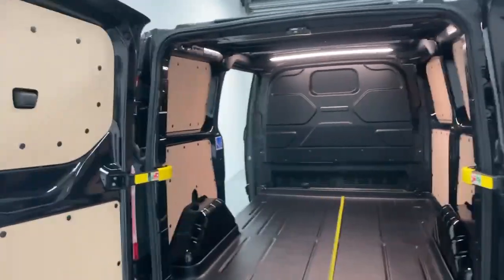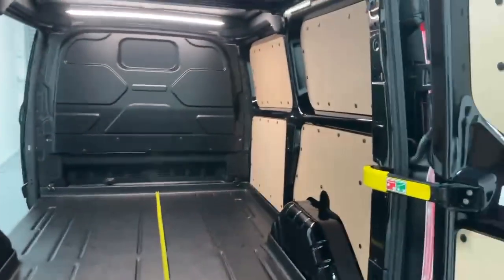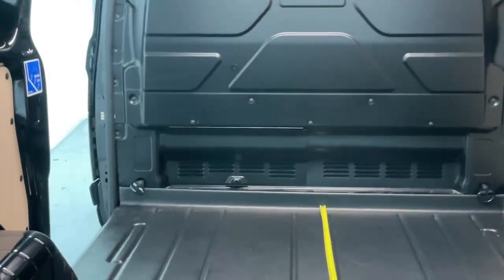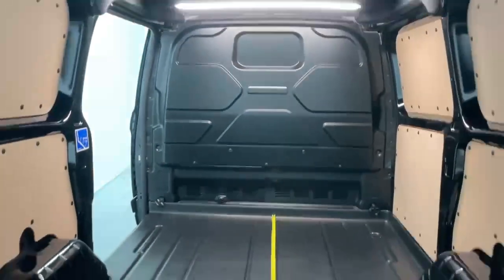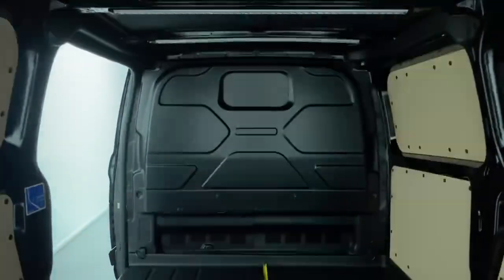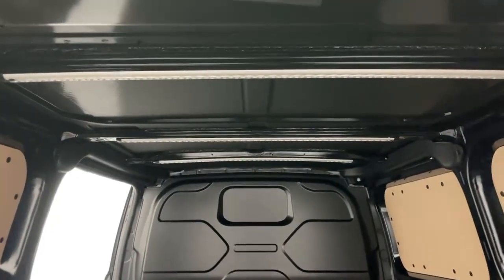Once you access the rear, you notice you have full wood ply lining over the panels and doors, a full metal bulkhead fitted with a load-through hatch at the lower side, and a full LED bar lighting over the roof which can also be moved into one of the other rails, or you can even add more.